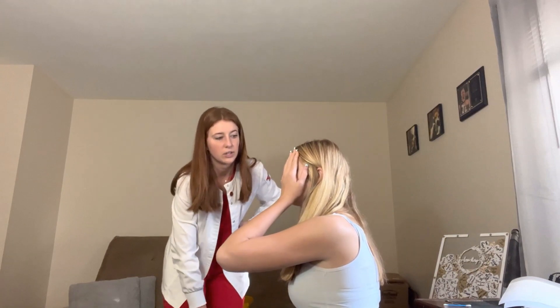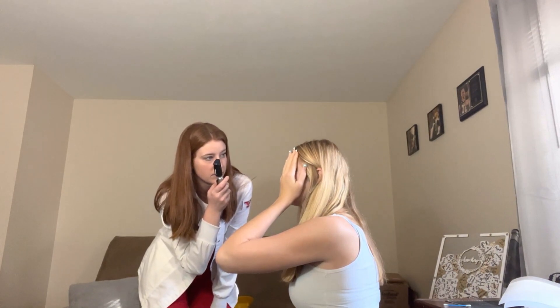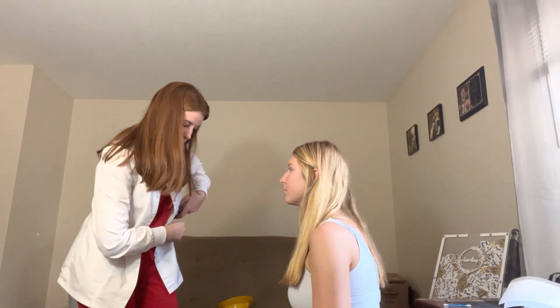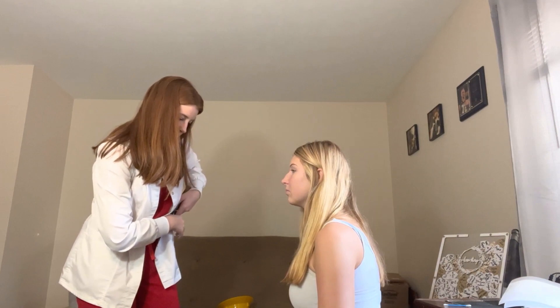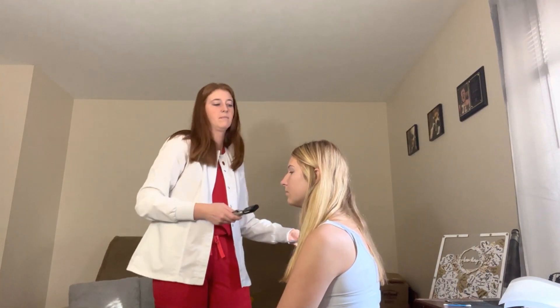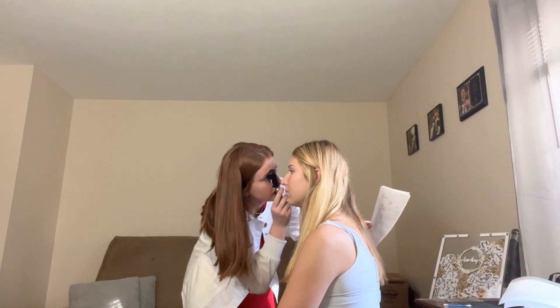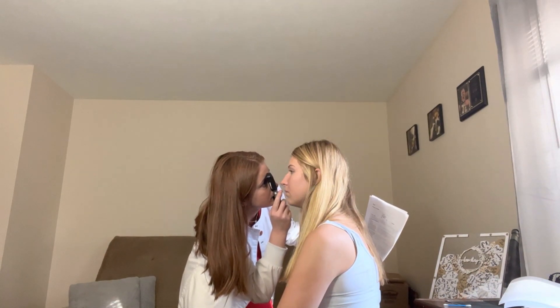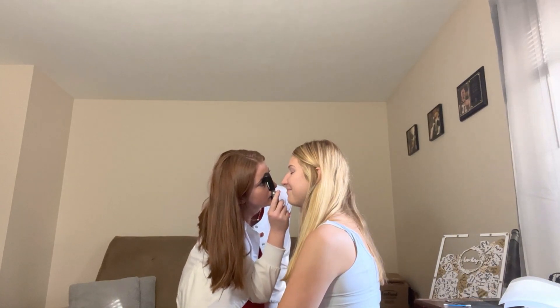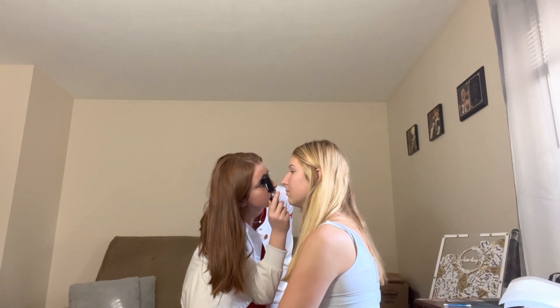Cover your eye and look far away. Look into my light — no movement noted. The cover-uncover test is normal. Using the ophthalmoscope: lens is clear, red reflex is present, optic disc is present. AV ratio is two to three. Look in the light — macula is present.